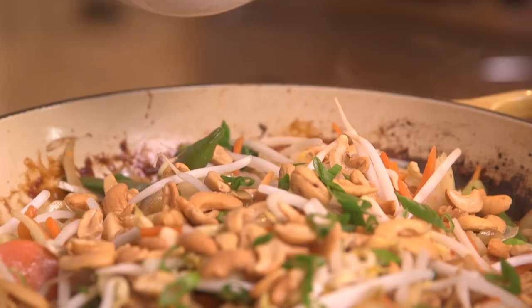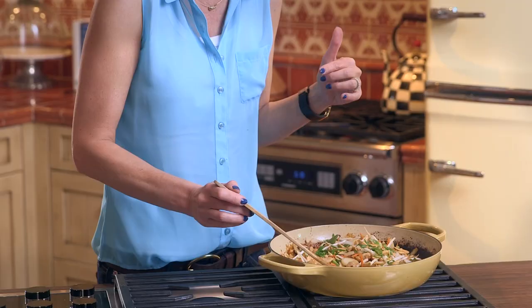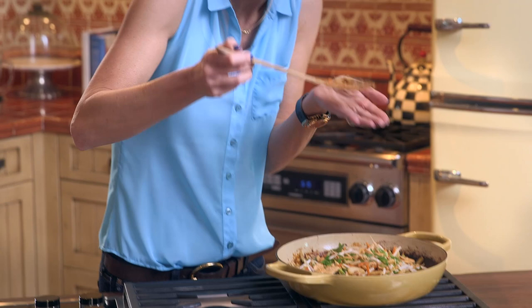Remove everything from the heat and garnish with sliced onions, bean sprouts, or even cashews if you like. Serve immediately over rice or noodles.